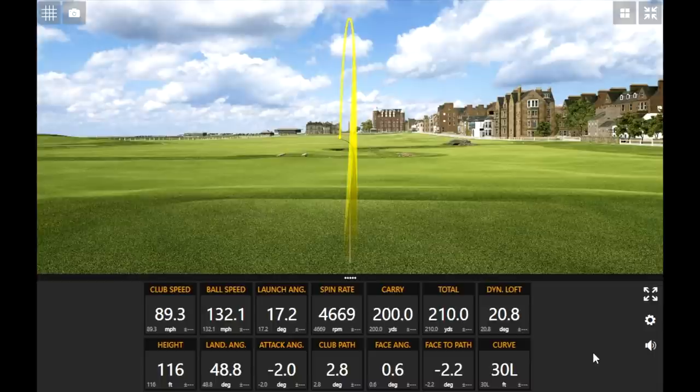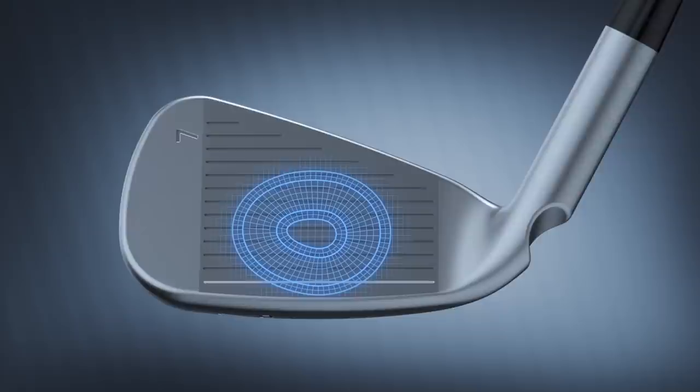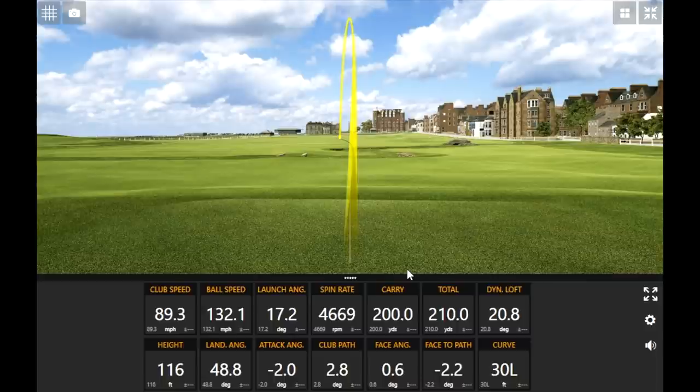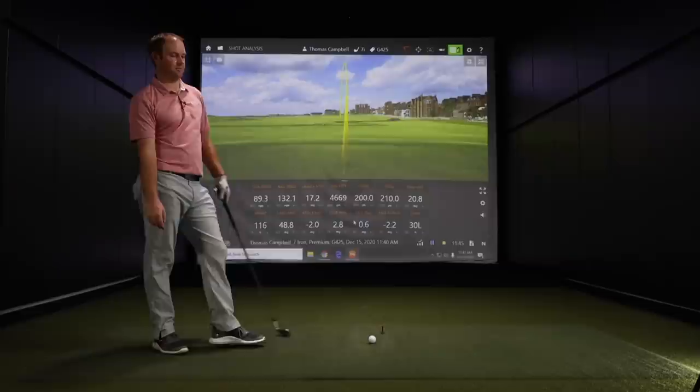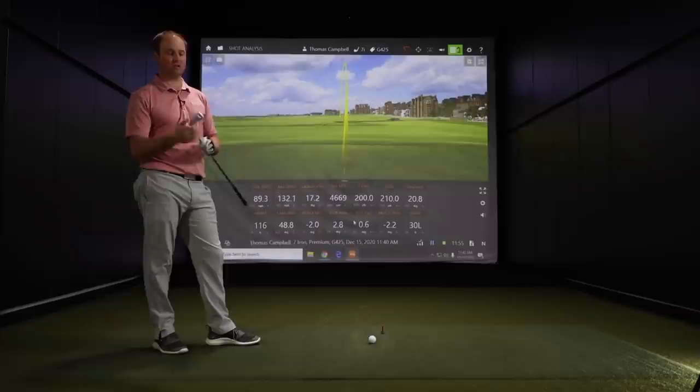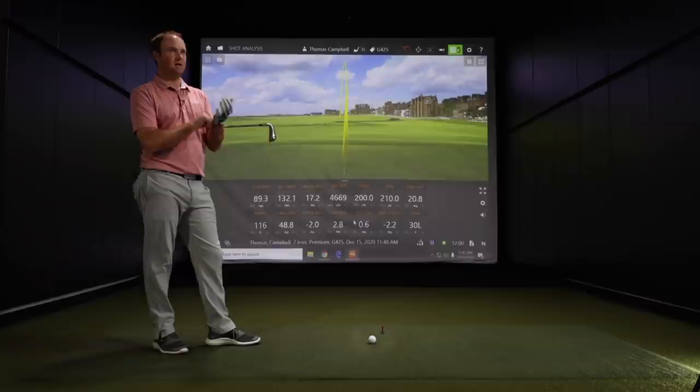Thomas just carried the seven iron 200 yards on his first shot. His swing is so repeatable that it's a great real performance test. That is a hot seven iron. Ping made a new club face for the G425 compared to the G410 and G400 — it's a metal wood style club face with variable face thickness, like you'd see on a three wood. That produces higher distance and ball speed and improves face flexing, so Ping can get more ball speed off the face without having to drop to a 26 or 27 degree seven iron. The G425 is 30 degrees.